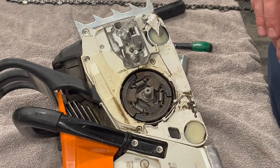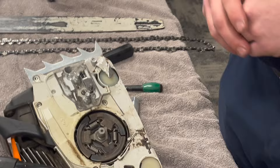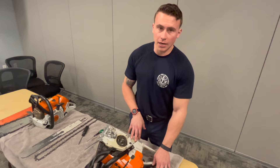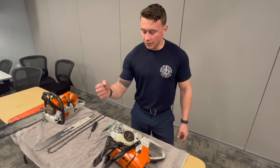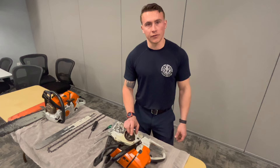You don't have to clean the chainsaw every single time you use it — common sense is key. If you take off your faceplate and there's gunk everywhere, take it all the way down to the clutch drum and needle bearing and clean it in the parts washer. Don't go crazy with solvent in every nook and cranny — a little grease and film is good. These chainsaws spin at 10,000 to 12,000 RPM, so some lubrication is important.